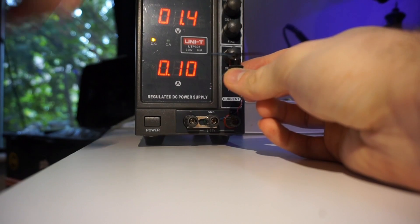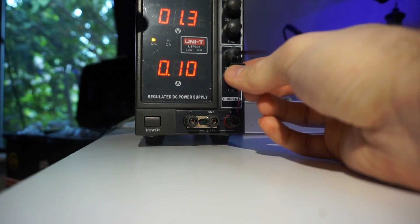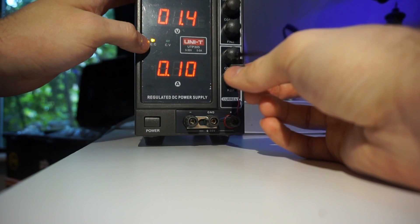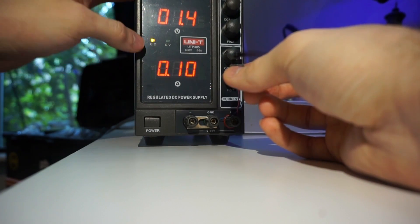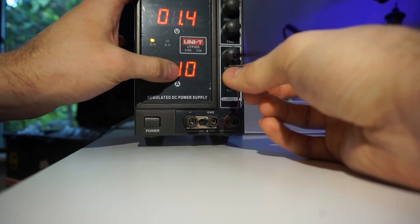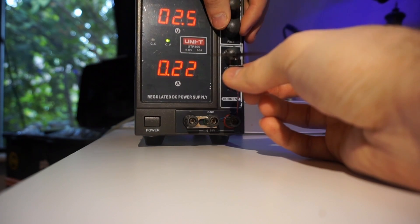Alright, so here you can see it switching back and forth between the limiting factor, whether it's the voltage or the current. Right now it's in constant current, so the limiting factor is the current. I raise it, and you can see the limiting factor becomes the voltage.